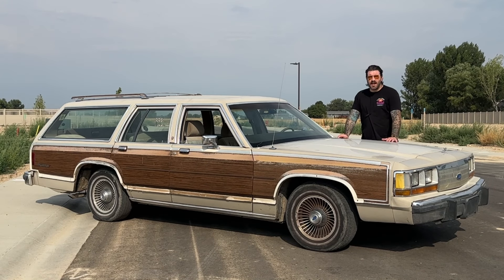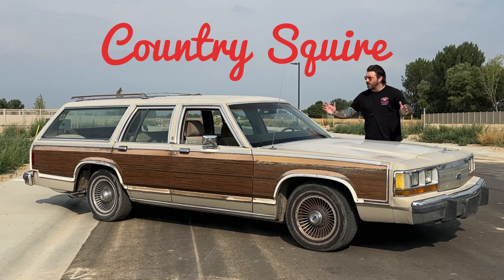This is my new project, a 1988 Ford Country Squire, also known as the Family Truckster.